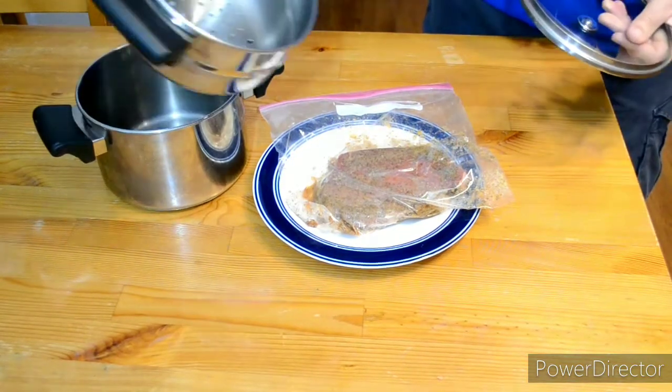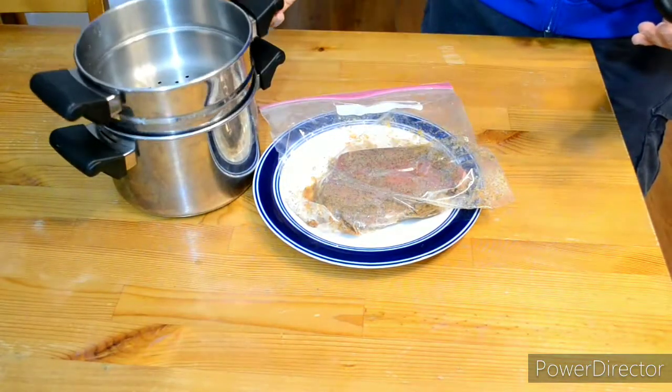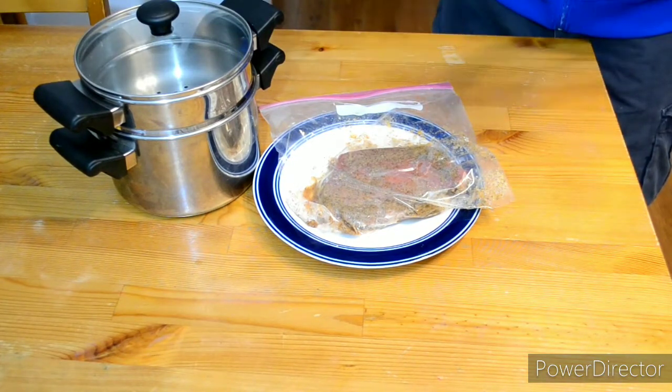All you're gonna need is a steamer — a pot where you put the water at the bottom and then you have a little basket. You put the meat on top and then you close it.